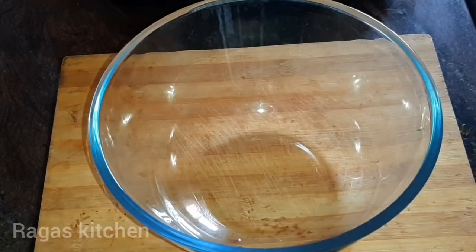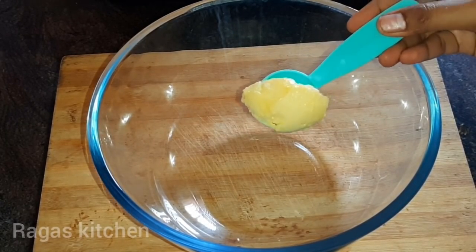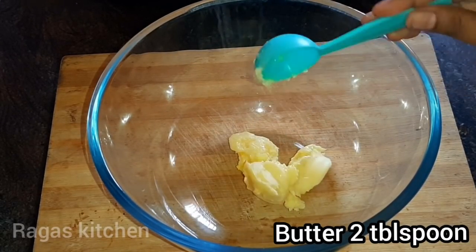First, add a mixing bowl. Add butter — 2 tablespoons. Add a little bit at room temperature. First, add two tablespoons.